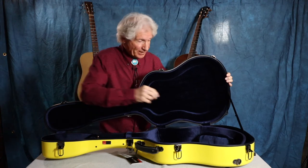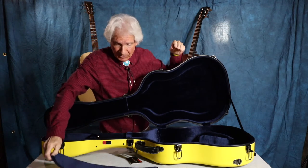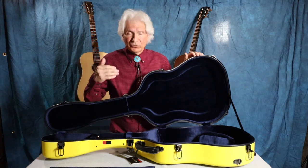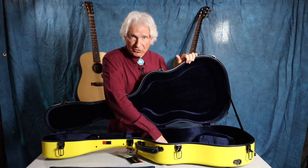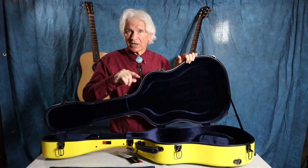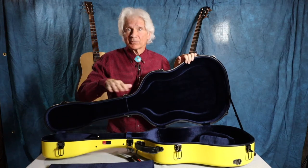Inside the case when you receive it is going to be this really cool thing — a piece of foam covered in the same nice satiny velour. What that's for is not every guitar is of the same dimension. Both of my dreadnoughts fit very snugly in this Crossrock case. I have two other dreadnoughts which are slightly smaller. When you put that slightly smaller guitar in there, this goes along the lower bout and now you've got a snug fit. You don't want the guitar moving around anywhere.